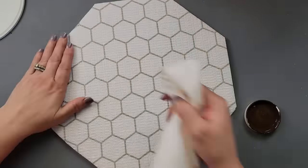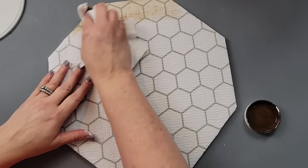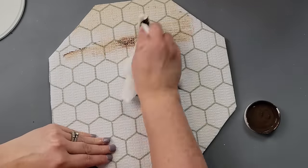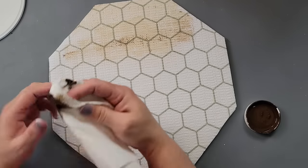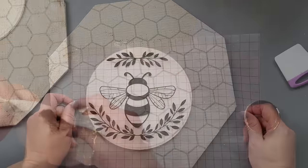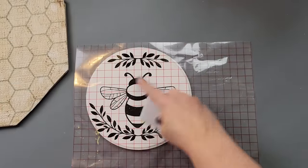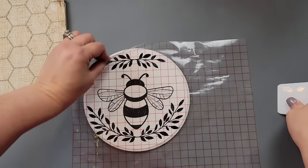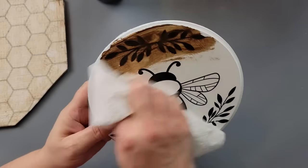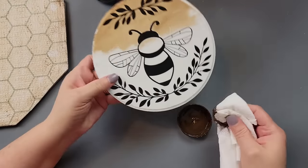I used fix-all glue and hot glue to lay the shelf liner down, then went over it with my antique wax using a paper towel, just to soften the gray color and give it a more antique look. Then I took the little wood round and applied a bee decal I got from Cricut Design Space, placing it on the round and going over the whole thing with antique wax.